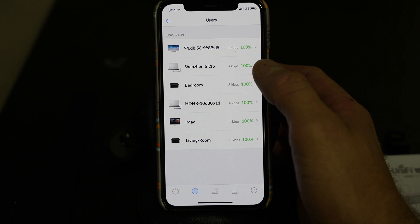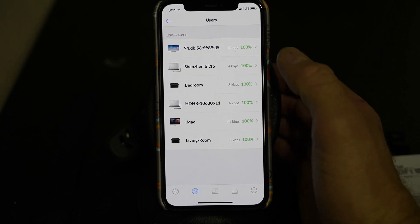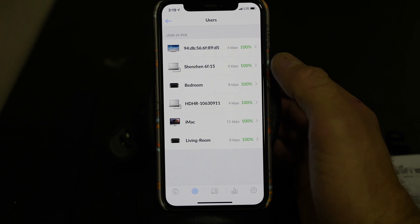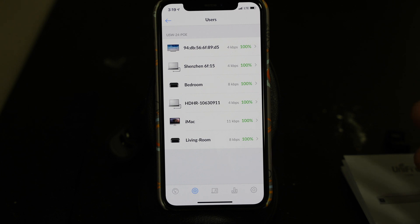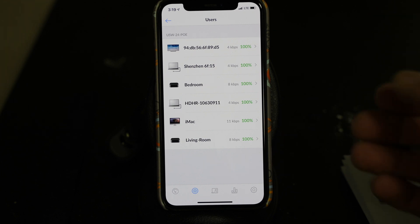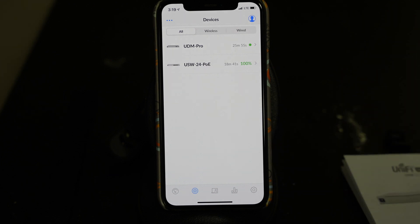I have more devices I'll eventually be plugging in, but it's a great start. You can see the connection from any of these right now — nothing's really going on, obviously just doing the setup. So now we're basically configured and good to go. We'll go through more of these settings in another video, but we are fully set up and running. We'll get to the access points next.